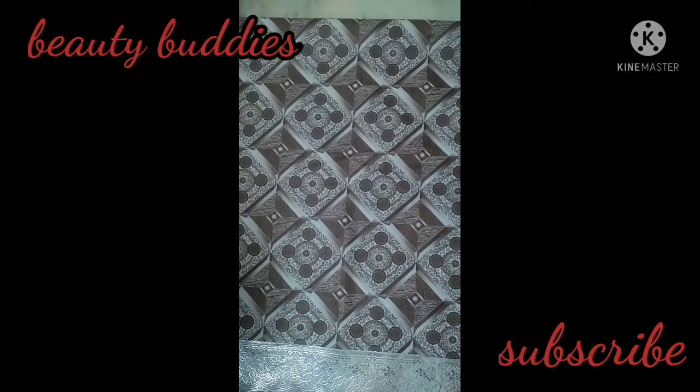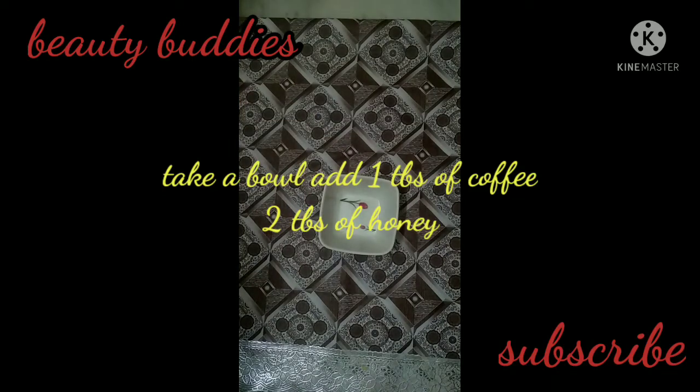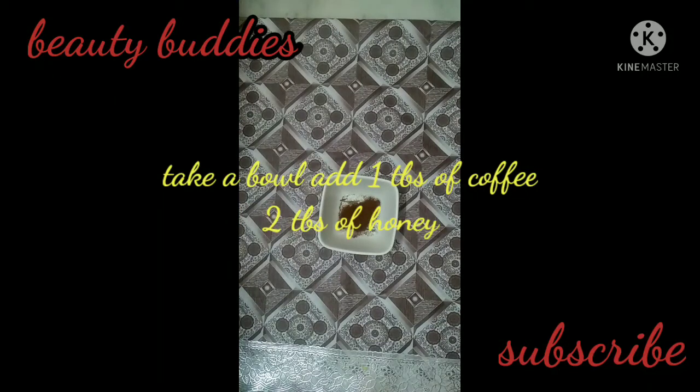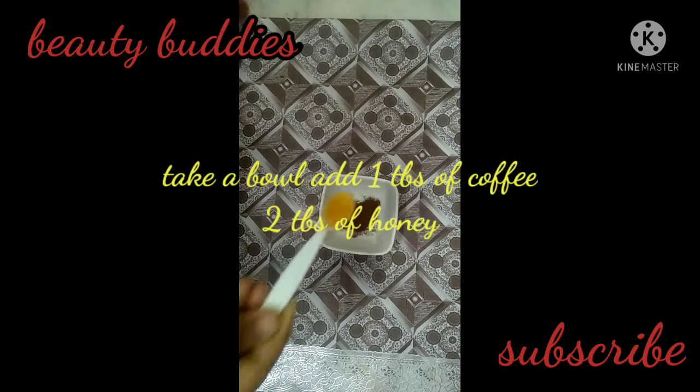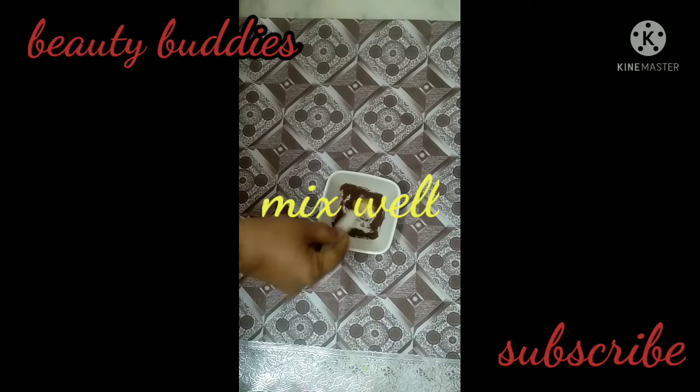First, take a bowl, then add coffee powder and one tablespoon of honey. Now mix it until the mixture reaches a consistent texture.